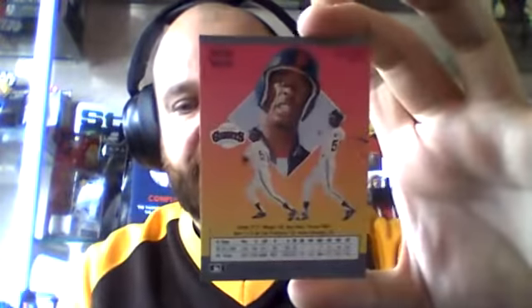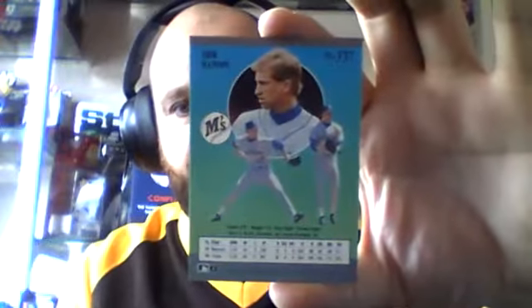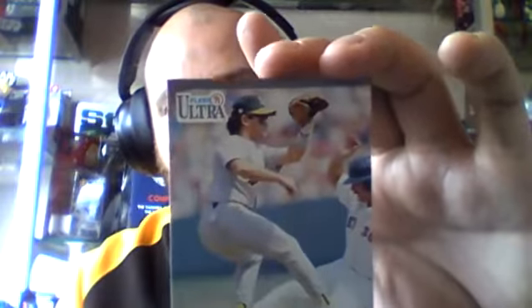Brook Jacoby, third baseman there for the Indians. Willie McGee — another Willie McGee card — outfielder for the Giants when these were done. Eric Hansen, the Seattle Mariners pitcher. Mike Gallego, the Athletics infielder. I do like the backs of these cards. These are really good.